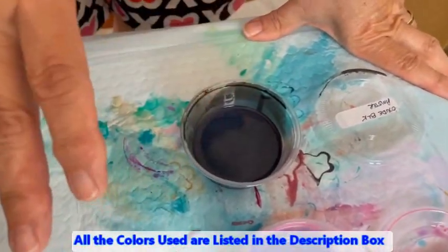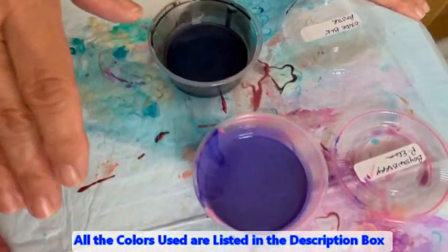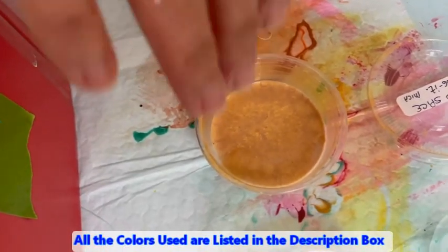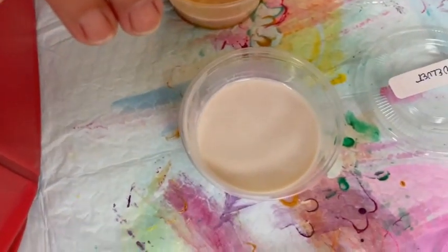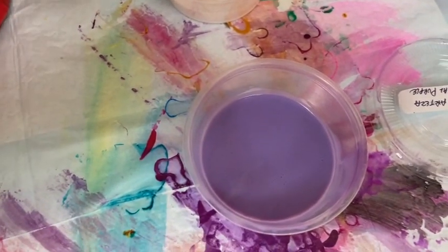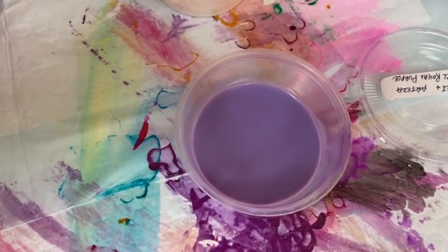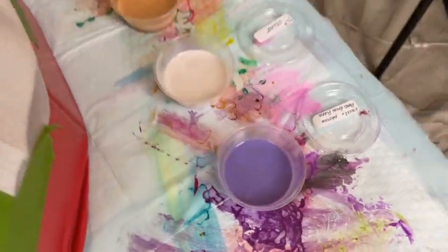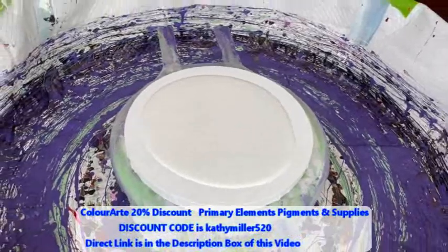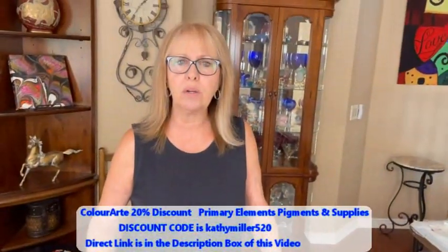So this is Oxide Black by Amsterdam, Boysenberry Primary Element, TLP Sequins, Indian Spice Bling It by Color Art, TLP Velvet — that's the Little Piggies — and Violet and Pearl Royal Purple by Arteza. My base is down, which is just color-to-go white, no silicone, no water, no glue, on a 10-inch round canvas.